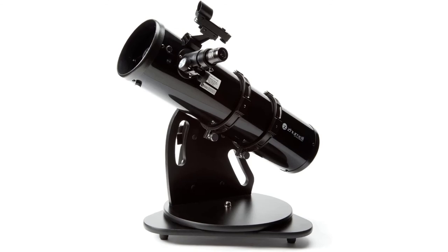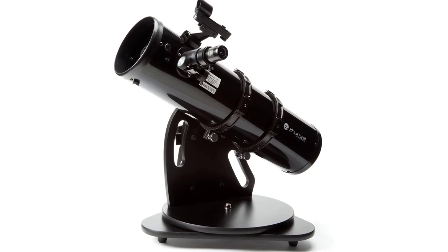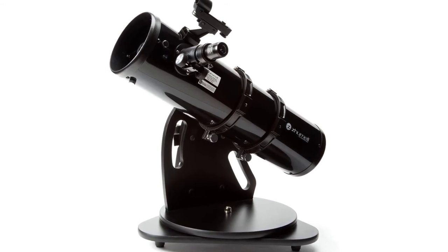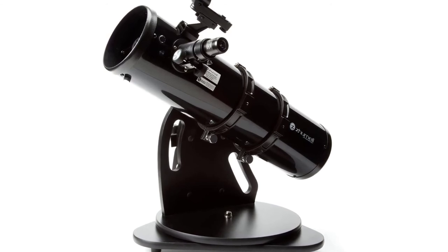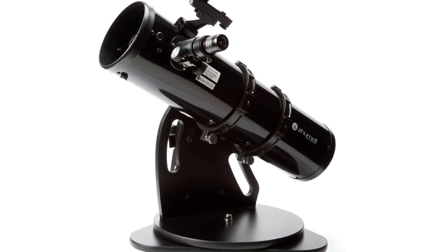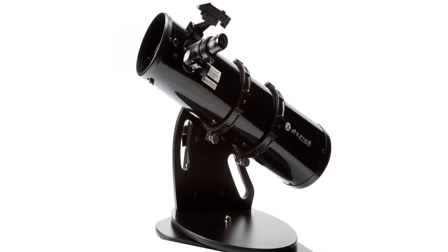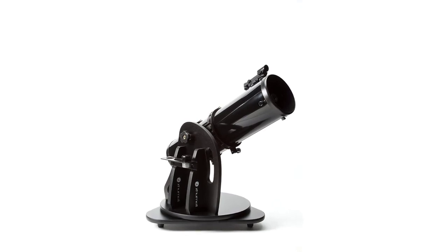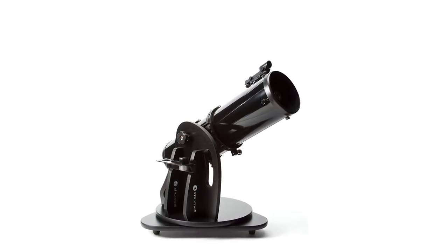Zhumell's innovative Z-series Dobsonian telescopes have taken the world of amateur astronomy by storm. Now you can get Zhumell's unmatched quality and value in a portable tabletop Dobsonian with the Z-130 — the perfect way to get started with astronomy or add a grab-and-go scope to your collection. The Zhumell Z-130 features a 130mm parabolic primary mirror, a high-end feature not usually found in telescopes of this size, which removes spherical aberration for noticeably sharper views. All optical surfaces are coated with Zhumell's high-reflectivity coatings.